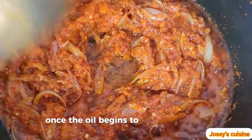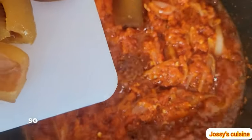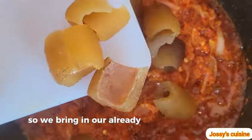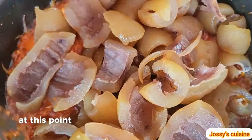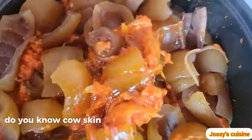Once the oil begins to float like this, it means our pepper mix is ready. We bring in our already cooked cow skin and stir everything to combine well.